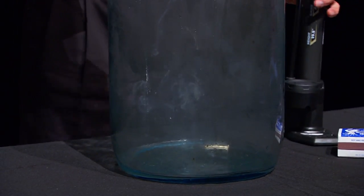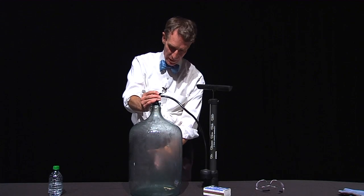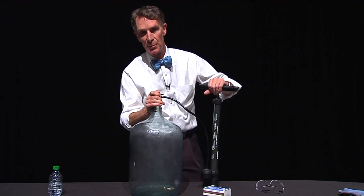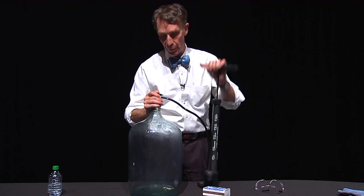So it looks like there's hardly any smoke at all. Furthermore, you might figure the smoke you do see is kind of in a train or in a plume that's right behind the matches. But watch what happens when we pressurize it and then remove the pressure.